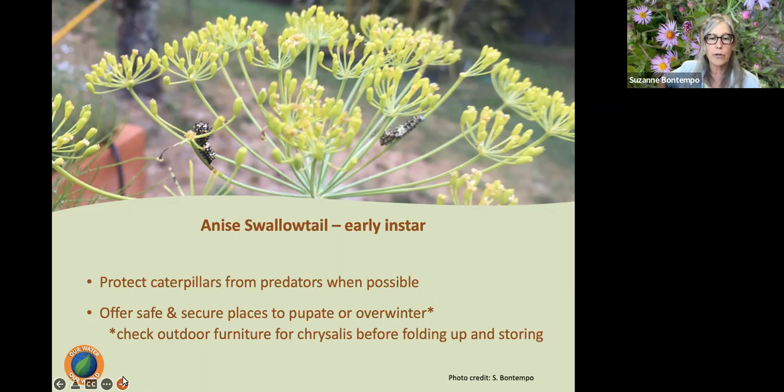Caterpillars also have multiple instars, meaning they will grow and shed their outer skin. This is the anise swallowtail — this is a very early instar. They were a little smaller than an inch, and over time they'll become less black and more of that greenish color with a little yellow that we're accustomed to seeing with swallowtail caterpillars. We like to protect them whenever possible — on this particular dill I tented some bird netting over it so they could complete their life cycle.